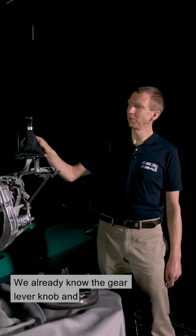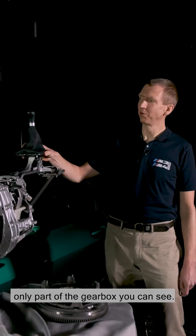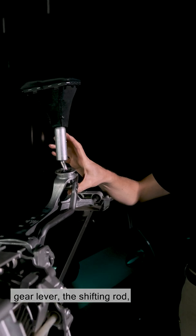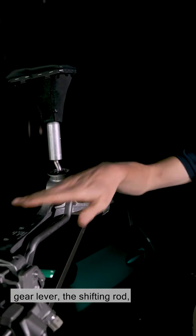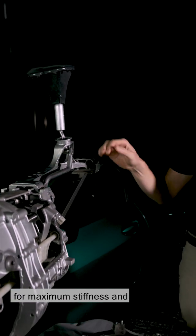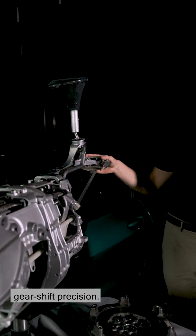We already know the gear lever knob and the covering. From the interior, it's the only part of the gearbox you can see. Here underneath is the actual gear lever, the shifting rod, doubly attached to the bodywork, doubly attached to the transmission, for maximum stiffness and gear shift precision.